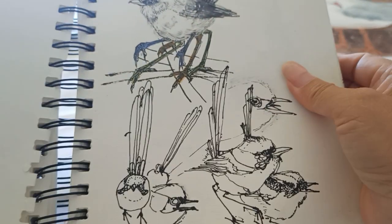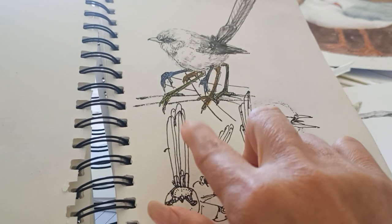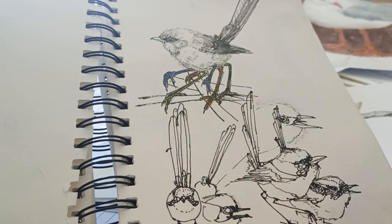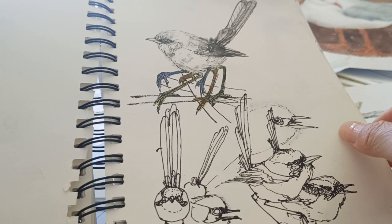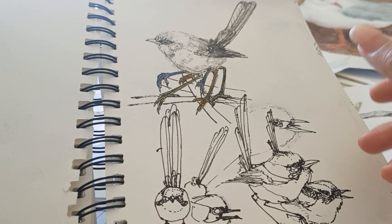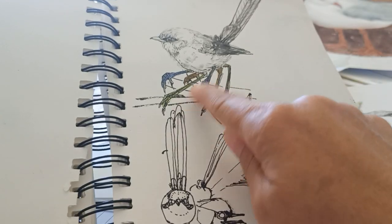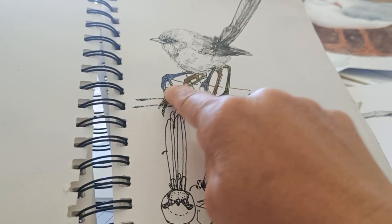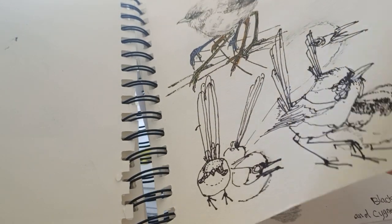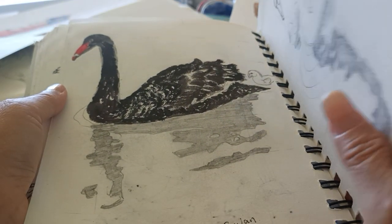Sometimes the tail can change shape, which is interesting. Also, when we take a photo of a bird and want to place it on a branch, the feet may not be positioned exactly right. So we can adjust and move the legs according to what we need. This is practice with a bird in a swung or perching posture.